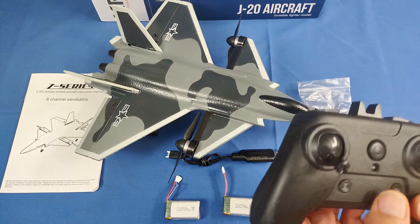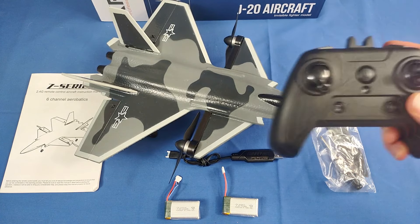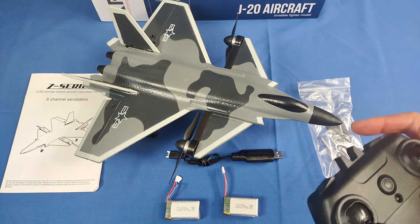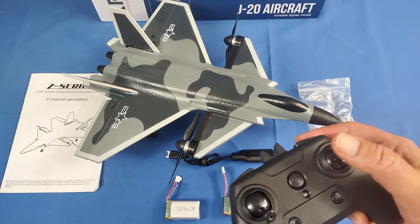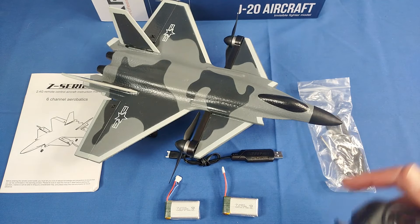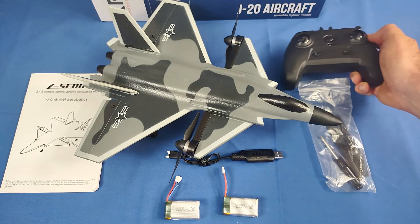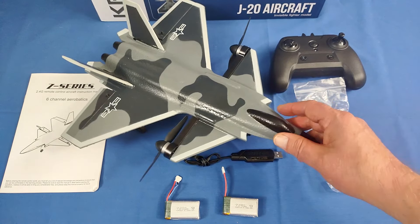Now there's one thing about this aircraft: there is no manual mode. All the modes you fly with this particular aircraft are all gyro-stabilized, so you're not going to be doing manual loops, manual rolls, or manual stunts. They're all automatic, and this airplane is primarily meant for beginner pilots because of that.